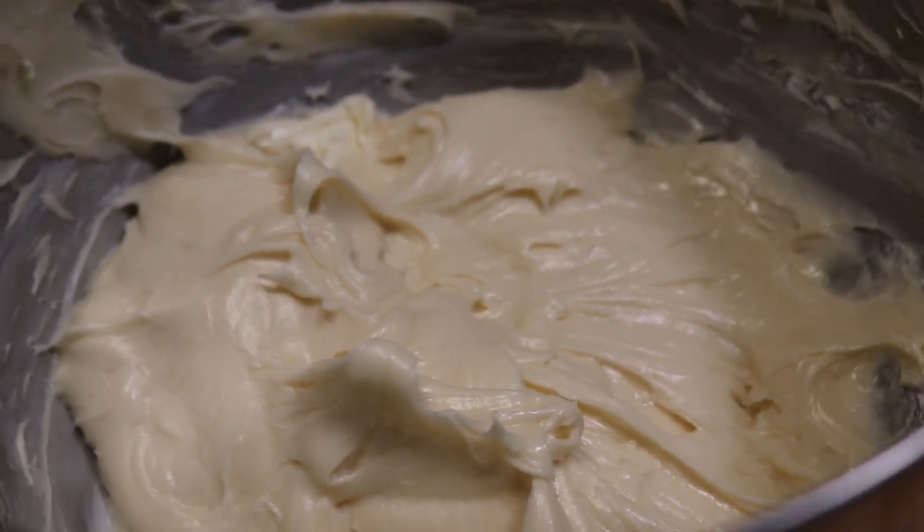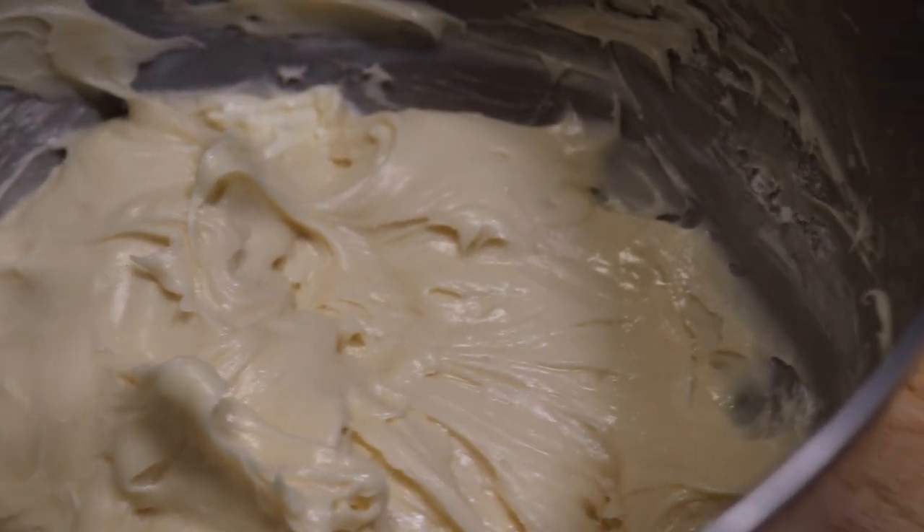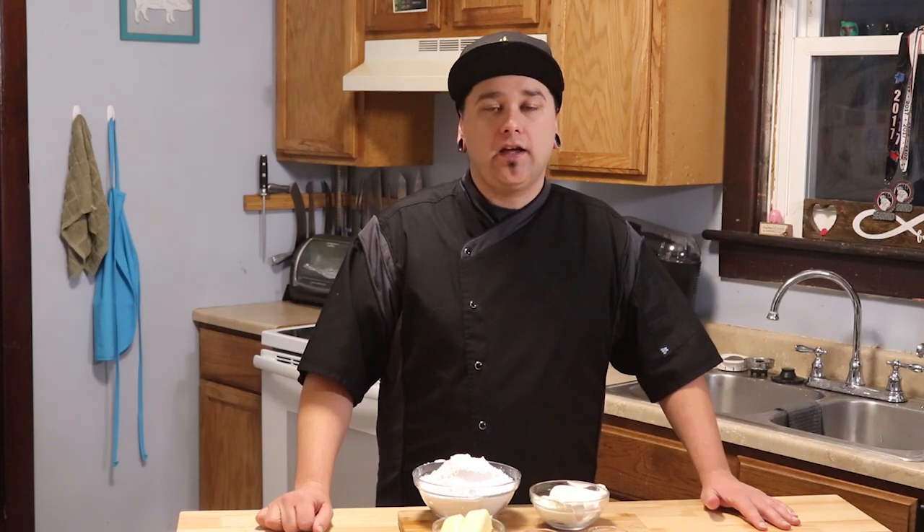Hi everyone and welcome back to Home Head Chef. Today I'm going to be showing you how to make cream cheese frosting. Cream cheese frosting goes great on red velvet cake, red velvet cheesecake, or the cupcakes like we did earlier, or on carrot cake.